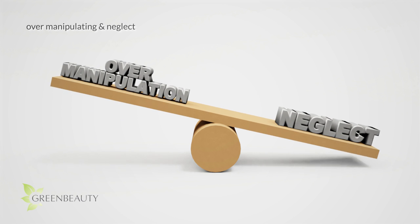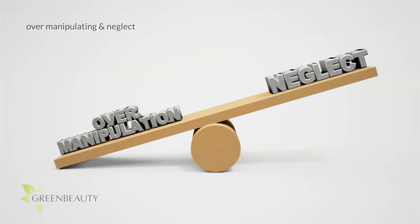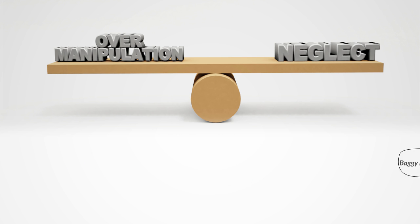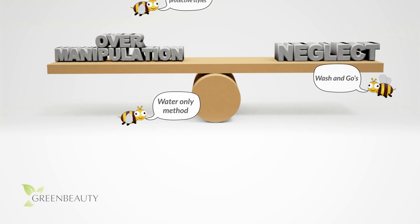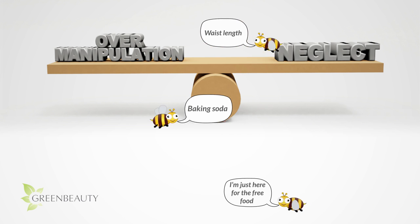Over manipulation and neglect go hand in hand. A lot of us see neglect as a way to avoid over manipulation — thinking if you just leave your hair alone, it'll figure itself out and grow. On the other hand, many also think that over washing, over treating, over trimming, over styling, and over producting will guarantee length retention. Natural hair care is about exploration, balance, and self-control. Do your research, be observant, and look for your own balance — not a one-size-fits-all or magic pill solution.